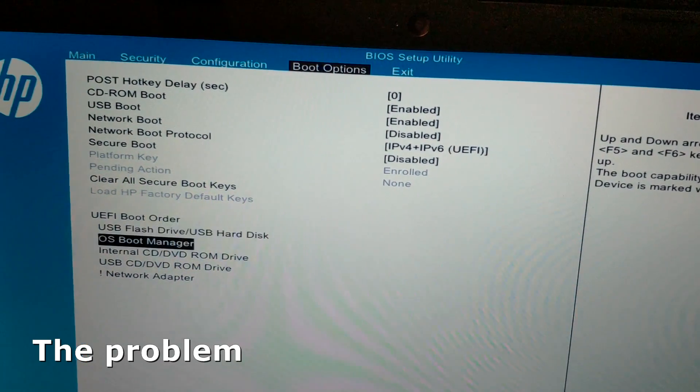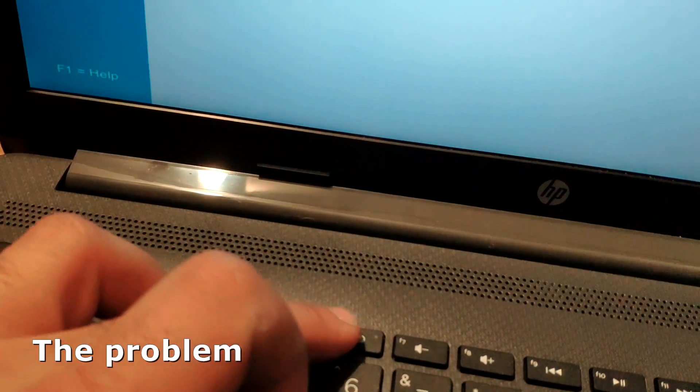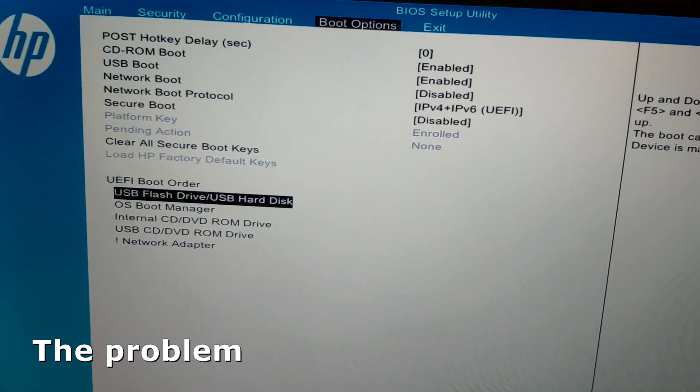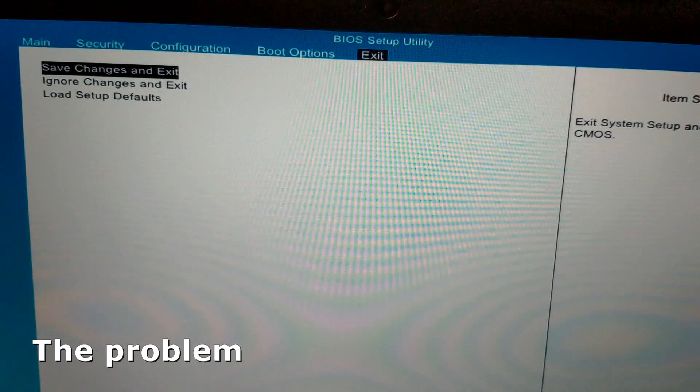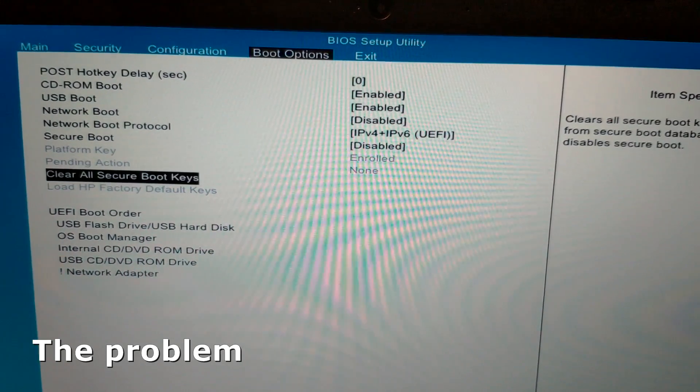I tried to create a Windows 10 bootable USB flash drive with the Windows USB DVD Download Tool, and the laptop did not boot in Windows installation mode regardless of what option or combination of options in BIOS I tried.